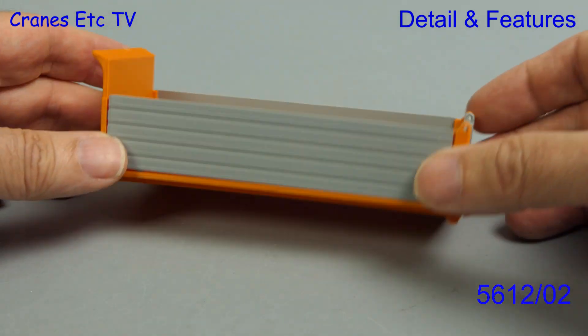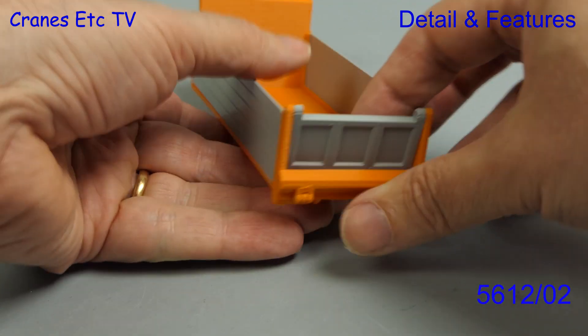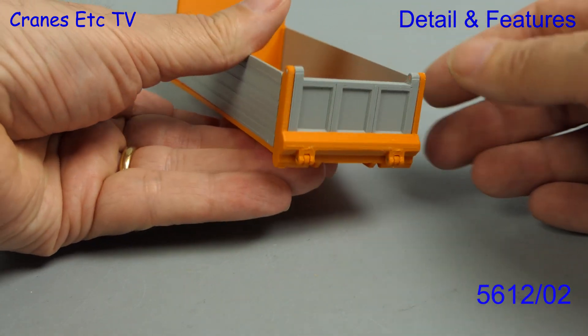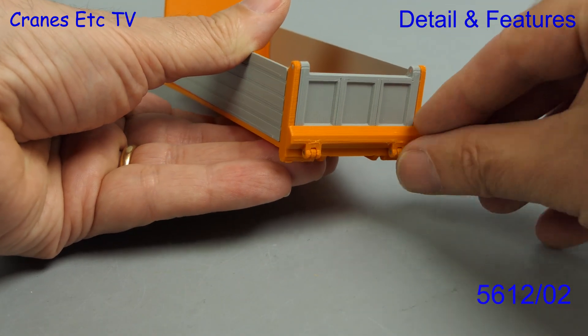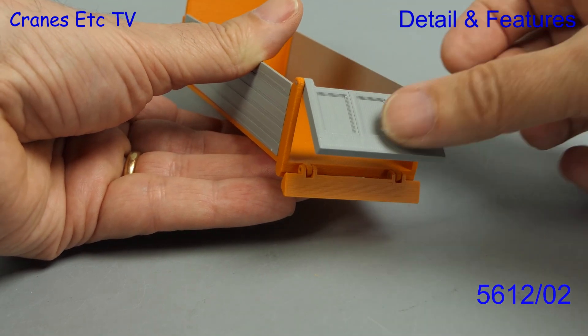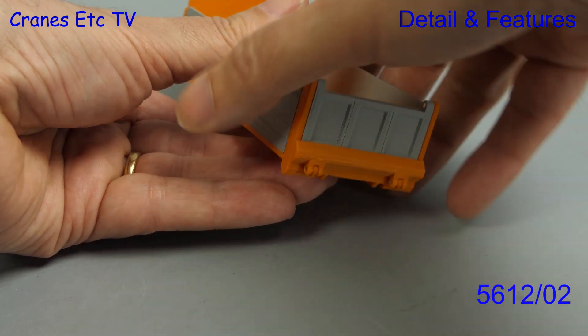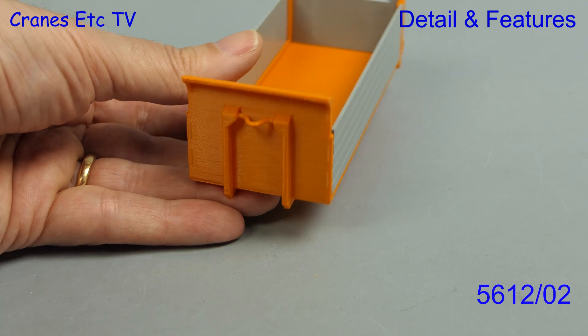Next is a variation of the dump body and this one has replica aluminium sides. The aluminium looking tailgate is also modelled and this one has a different mechanism because it's got a lower flap and then the opening tailgate. The fit of the moving parts is very good.